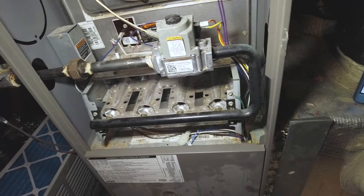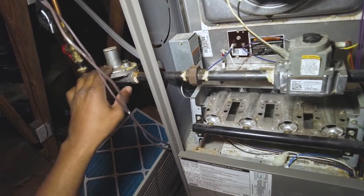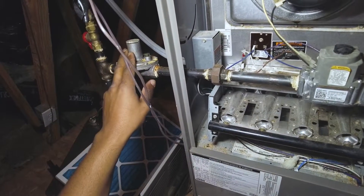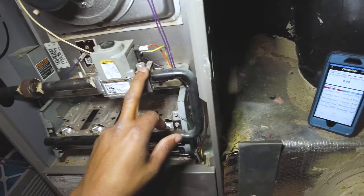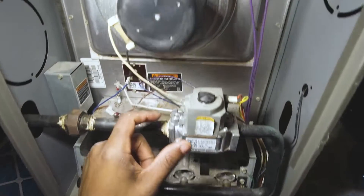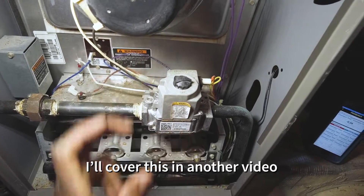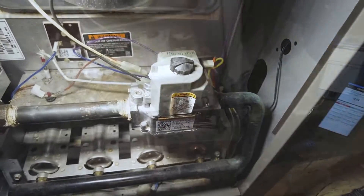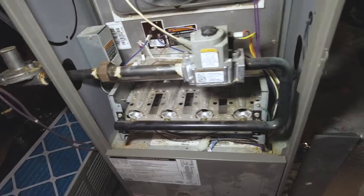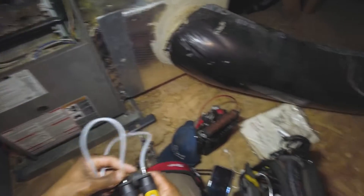That's how you use the Field Piece JL3MN manometers to check your manifold pressure and your inlet pressure for your gas valve. The inlet pressure is adjusted using the regulator, and the manifold pressure is adjusted using a screw underneath the cap on the gas valve. Let me know what you think and we'll see you on the next one — thanks for watching.